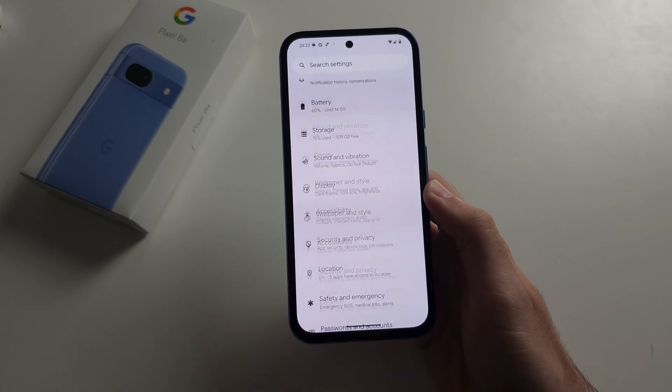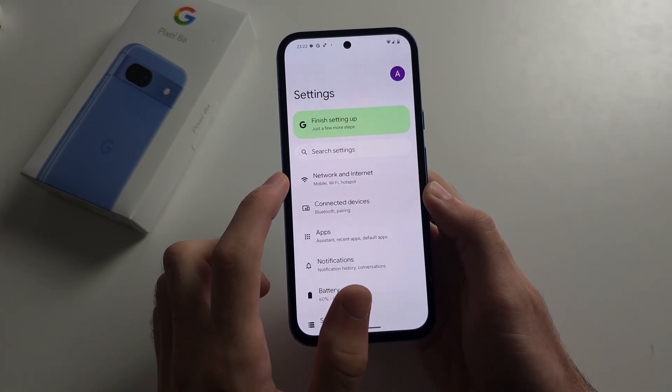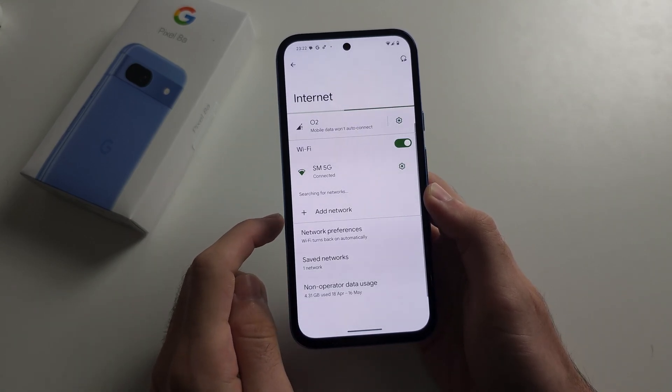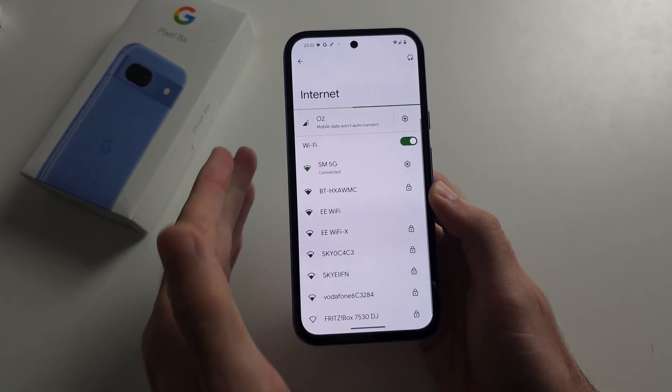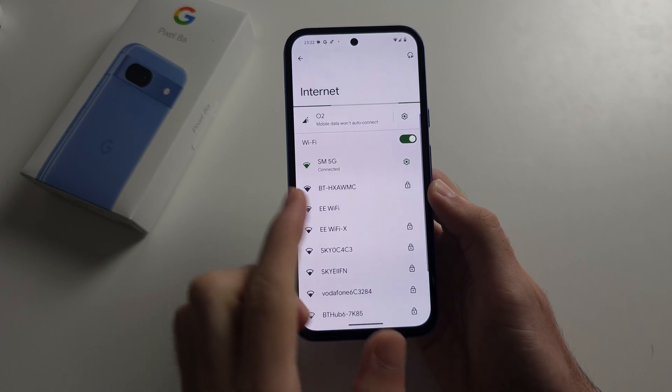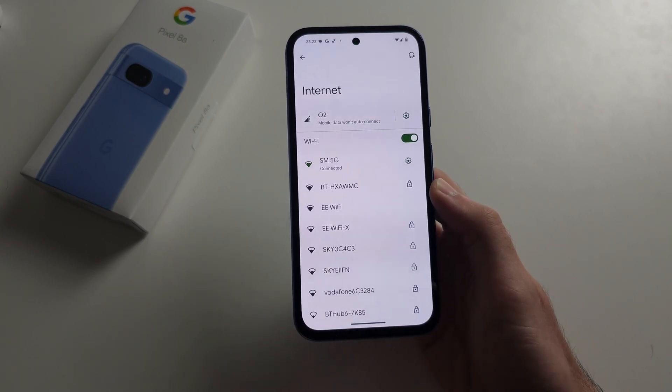Once done, go back into Network and Internet. If it's a Wi-Fi issue, tap Wi-Fi. Before trying to reconnect to the network, go right next to the Wi-Fi router, then try the connection. If that still doesn't work, continue with the next steps.